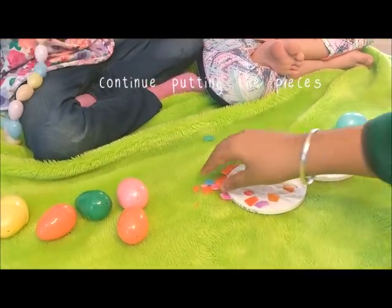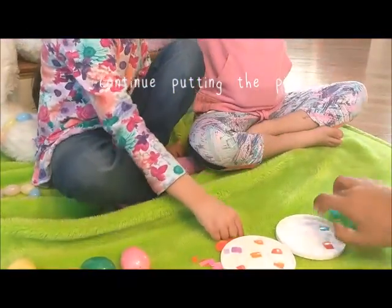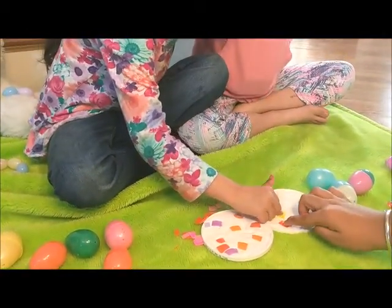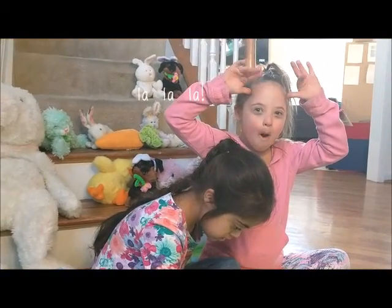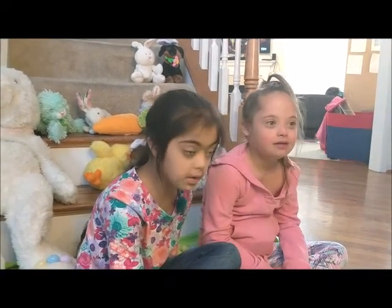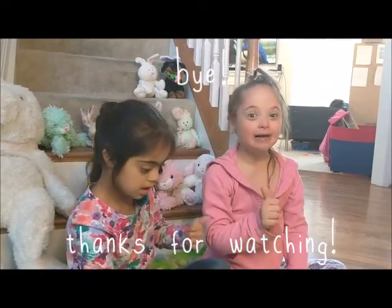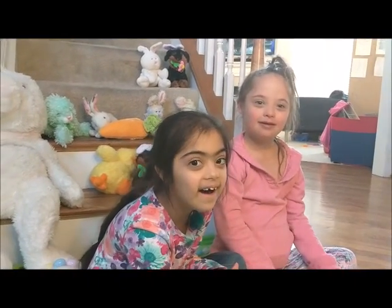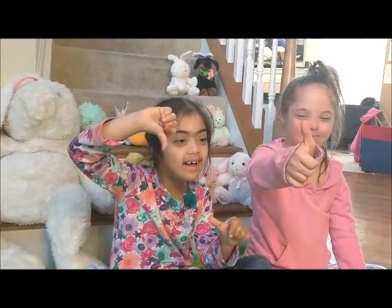Just keep putting your pieces in until it's all done — it looks so colorful and so pretty! We'll show you a picture at the end of the final project. Thanks for watching! Thumbs up — what do you think? Thumbs up!